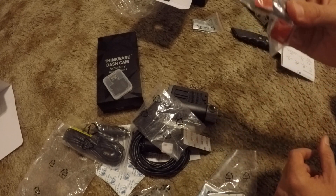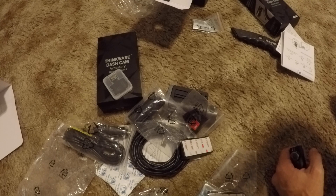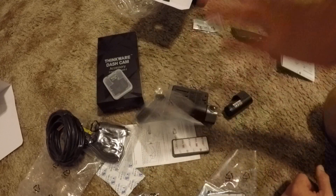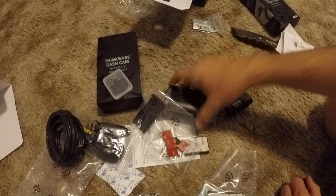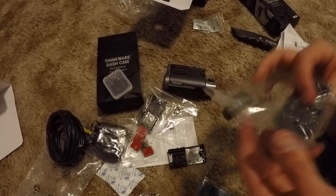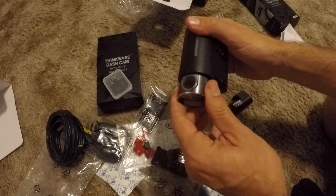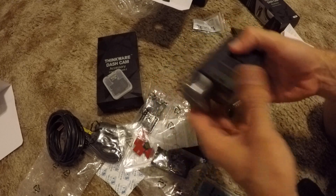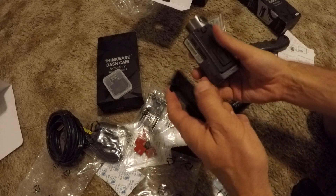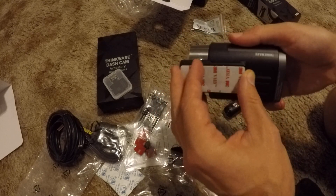And then you get a lot of these little adhesive — no, these are to hold down the cables. Cable clips! That was good thinking; I didn't get one of those before. Cable clips keep this thing tidy. With mine I went to Home Depot and got some, and I have those on the inside of my car, but these are nice too. These are 3M stickers so these are kind of semi-permanent — and by semi-permanent I mean probably permanent. This one doesn't have a screen on it so I can't tell what it's going to be pointing at. How is this going to attach? I should be reading the directions.